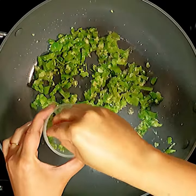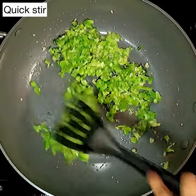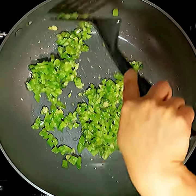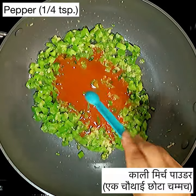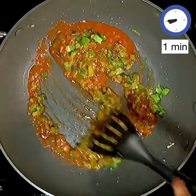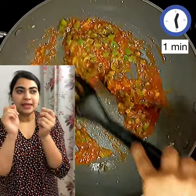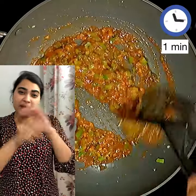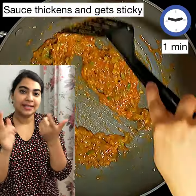Add half of the coriander stems and half of the spring onion greens. Give that a quick stir and add in the sauce mix - give it a quick stir before adding so there are no clumps. Then add a quarter teaspoon of black pepper powder and cook the sauce for approximately a minute so it turns nice and thick. This is the last important tip in keeping the gobi manchurian crispy: your sauce has to be thick and sticky. If the sauce is thin it's going to seep into the batter, but if the sauce is thick and viscous it's going to have a hard time seeping in and the manchurian is going to stay crisp for a long time.